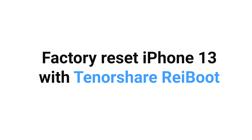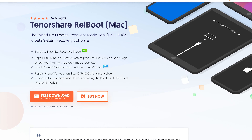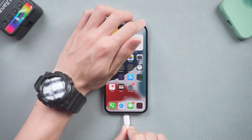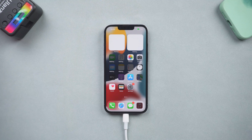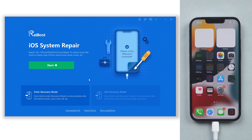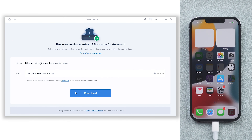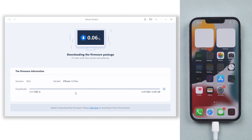Factory reset iPhone 13 with Tenorshare ReiBoot. Check the download link in the description and download it. Once installed, connect your iPhone 13 to a PC or Mac and open ReiBoot. Click the Reset Device option at the bottom, then choose the Factory Reset option. It will require you to download firmware to factory reset your iPhone 13 — click it.